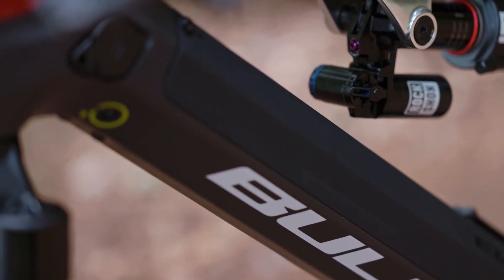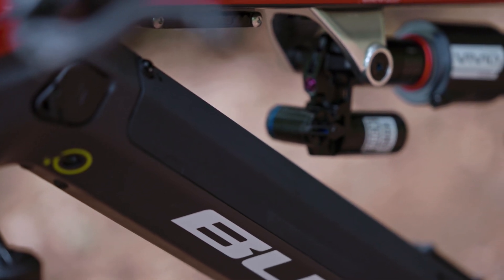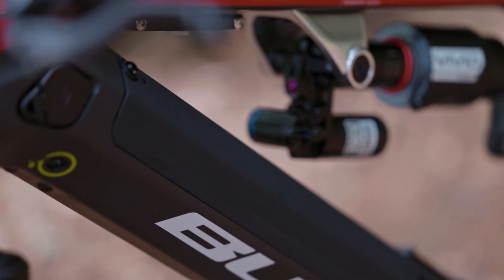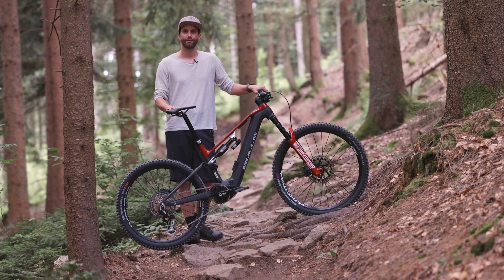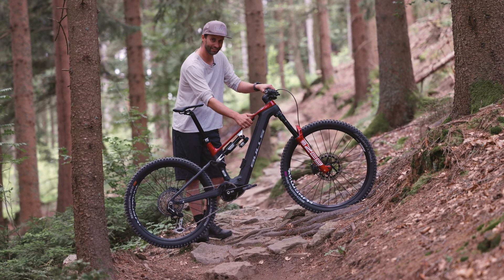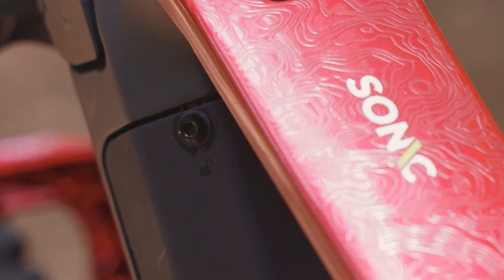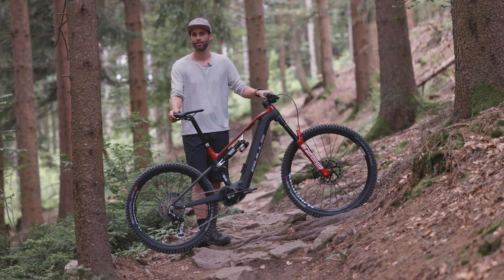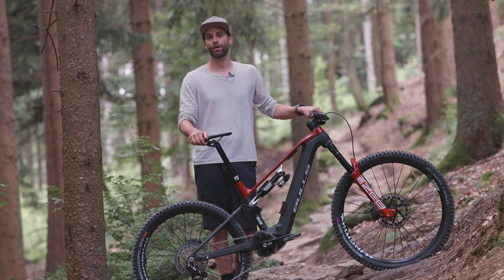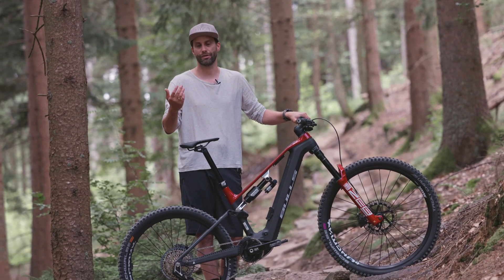In races, the battery often needs to be changed quickly. For this reason, Bulls has decided on a 45-degree battery removal, which you might be familiar with from existing models. This also works with the Allen key tool you have here on the frame. It's really quick and works — as I've now tried it — really, really well indeed. In the series version, you can also, if you wish, install a lock cylinder and effectively lock the battery.